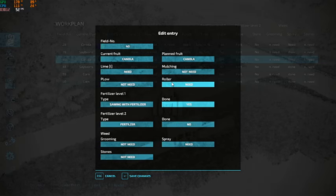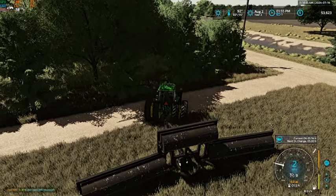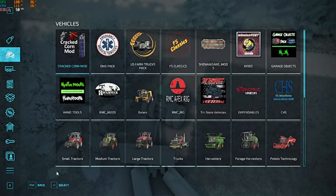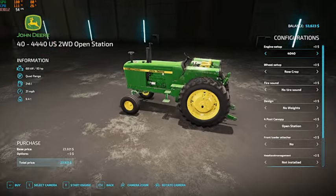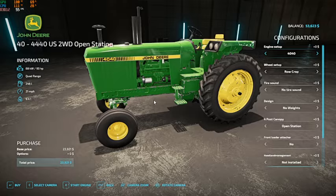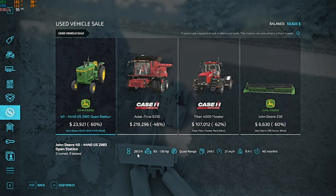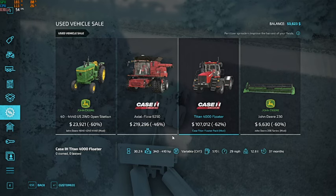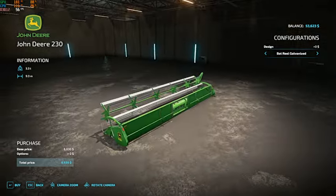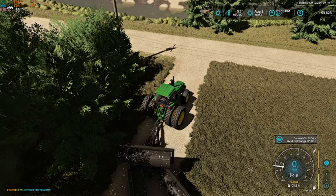Alright, so field 40 is done with the roller. Let's take a quick peek here once — let's see if anything's on sale. There's a forty, and it's got two hundred and eighty hours on it — an axial flow combine, Titan spreader chassis, and a two-thirty grain head. Nothing much that would benefit us.